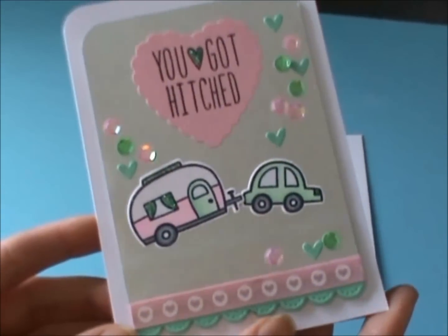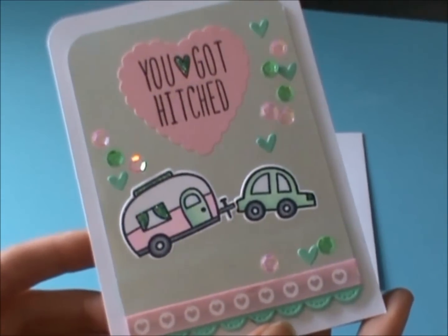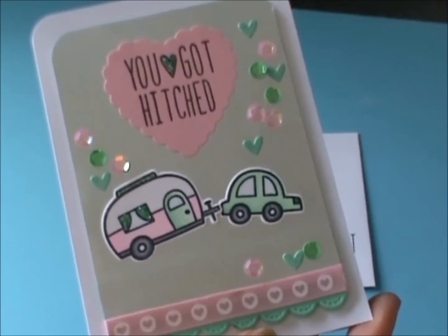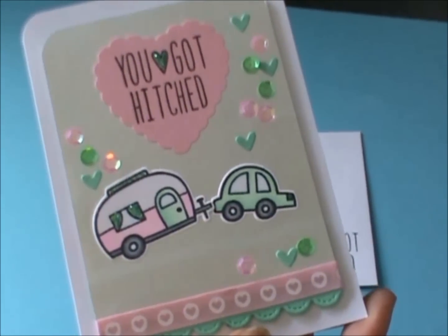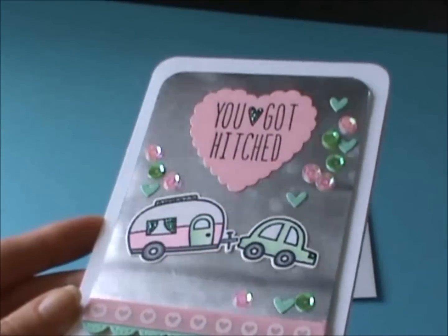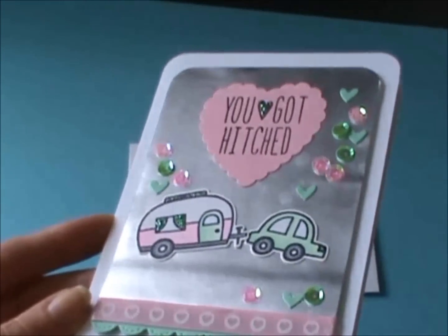There's my card. The only thing I don't like about it is that my fingerprints show up on the silver foil paper, so I don't know if you guys have any tricks on how to get that off. I'm going to try to clean it, but we'll see. You can see it when I put it in the light that way.